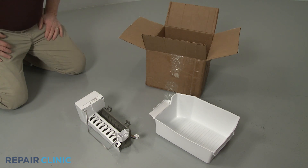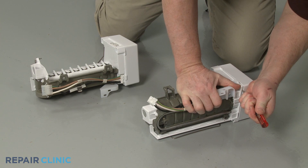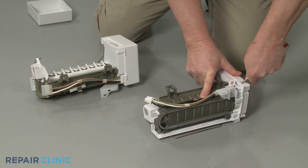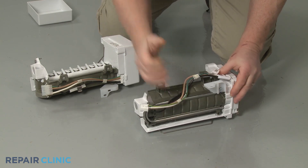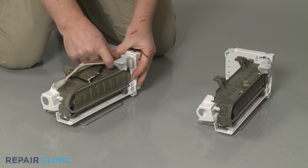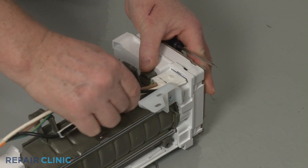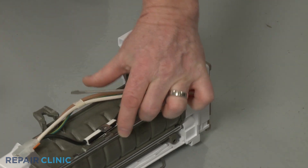Prepare the new ice maker for installation by transferring the wire harness from the old unit to the new one. You will need to detach the module cover to release the wire. With the wire attached, snap on the module cover.